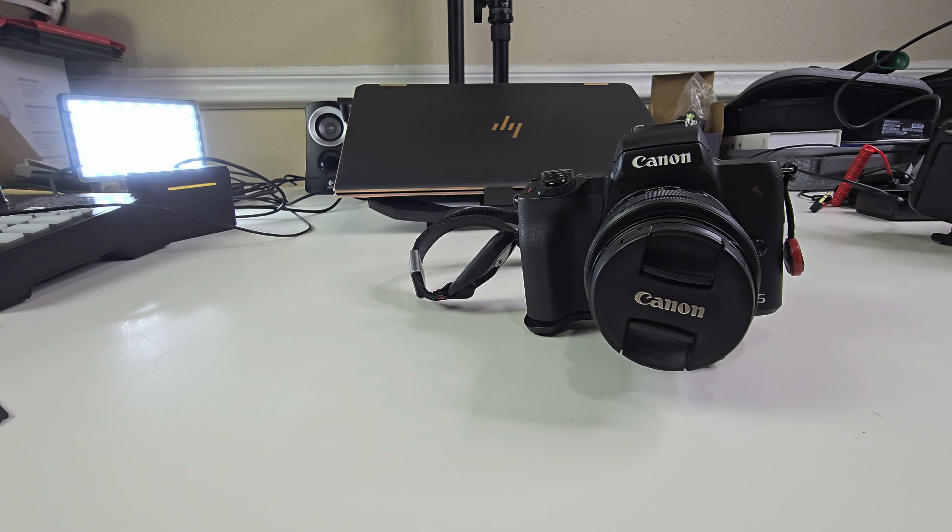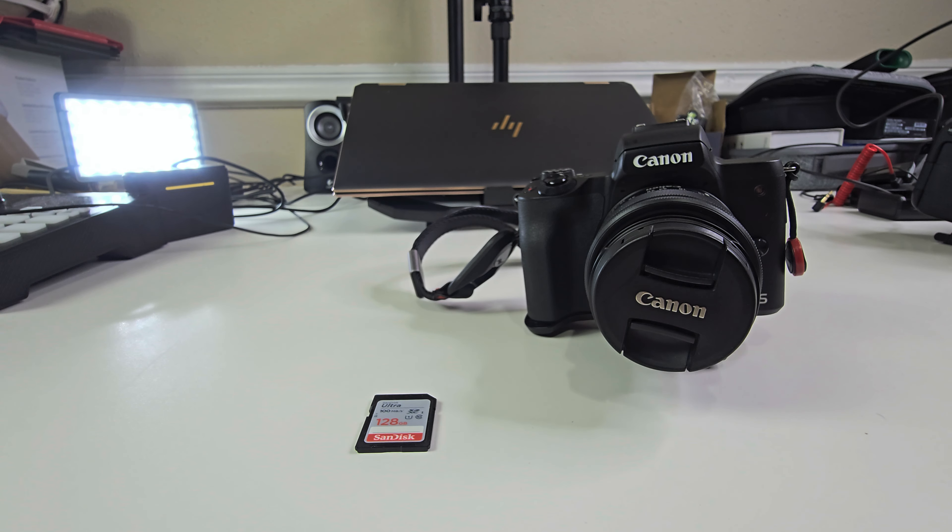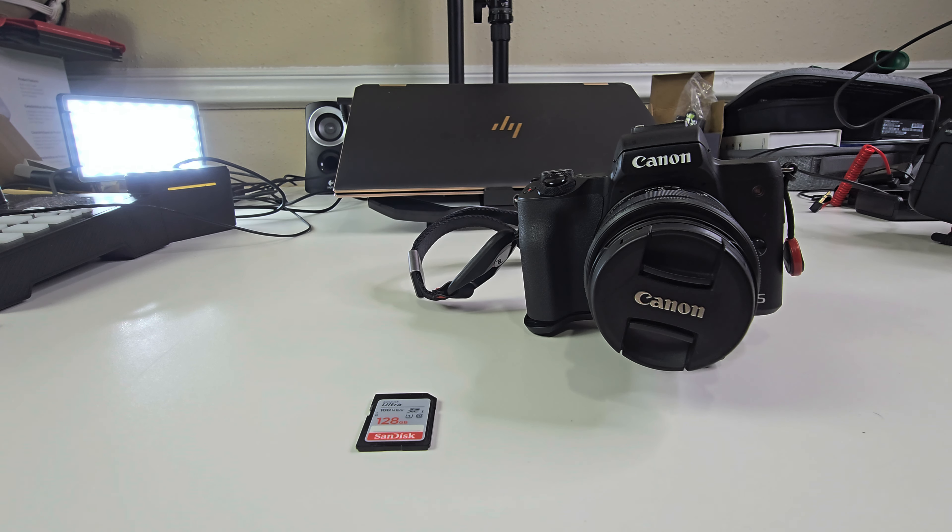Hey guys, this is an update on the Canon M50 Mark II. Long story short, bad news. Terrible news actually. For the people who are having an issue with your camera not reading your memory card, here are three choices I was left with.